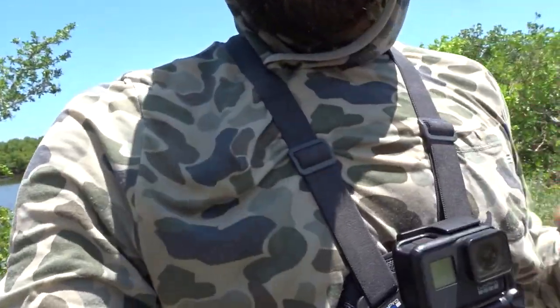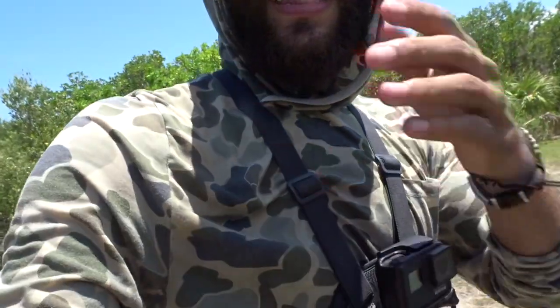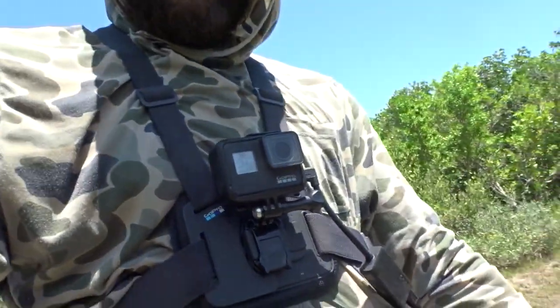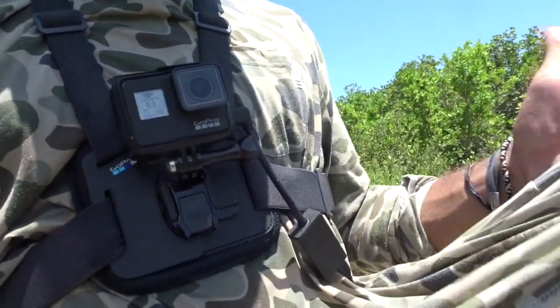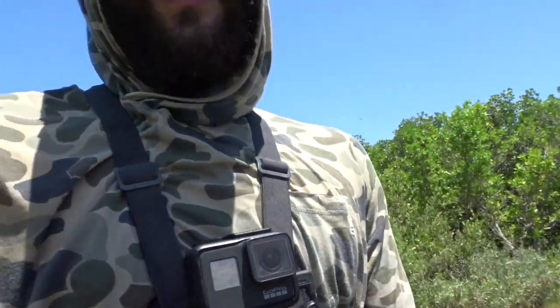I know I wear this a lot in the videos — it's kind of old, raggedy, might be a little dirty. But this is actually a Free Fly Apparel long sleeve bamboo hoodie. It's really nice — it has a little hood, little pocket, everything. If you are looking for anything that will last a long time and just stay like it is brand new, I definitely recommend buying one of these. I probably wear it a little bit more than you probably should — probably skip a little laundry days.